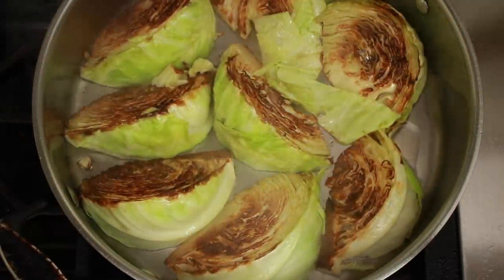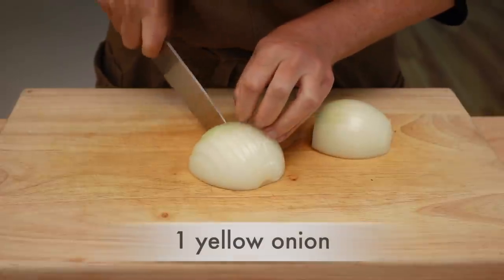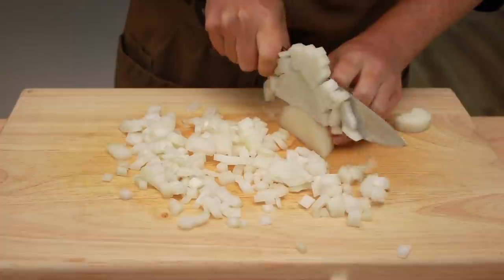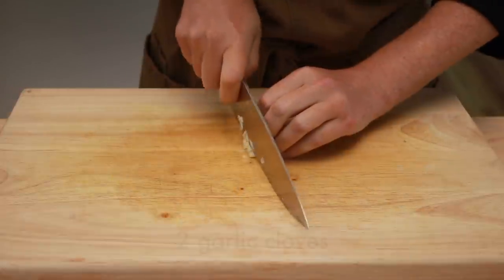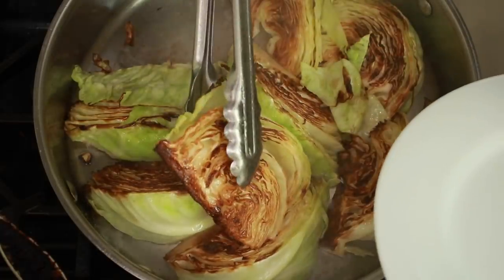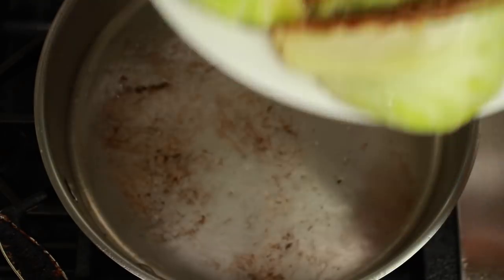While our cabbage is browning, let's preheat the oven to 350 degrees and prep our aromatics. Today I am using a diced yellow onion, but you can add carrots and celery. Instead of onions, you can use leeks or shallots — there are lots of options here. I'll also slice a couple of garlic cloves, but you can also mince them or put them through a garlic press instead of slicing. Our searing step is done and we are on to the sweating step. Sweating just means cooking gently until soft — that's the way aromatic veggies are usually cooked as a flavor base for a soup or a sauce.